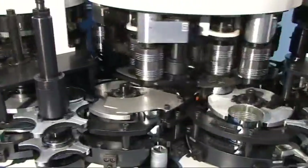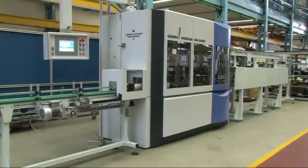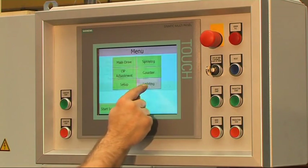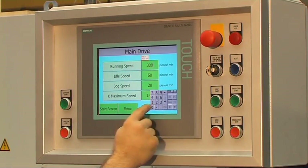Here, an end sealed with an easy peel membrane is used. The easy-to-operate machine control sets the parameters for the automatic machine. Password-protected inputs control or monitor speed, preset can parameters, sizes, maintenance situation, and current failures as well as failure history.